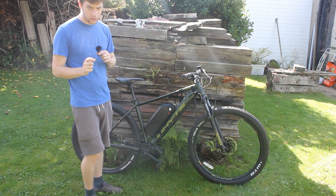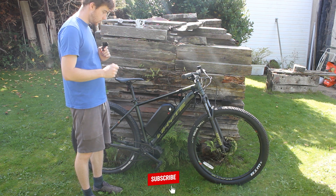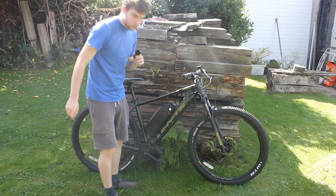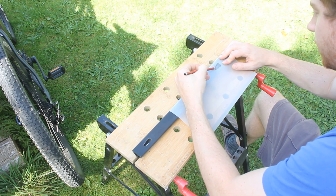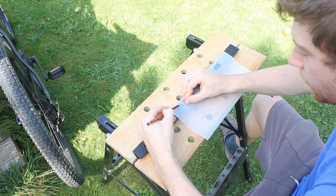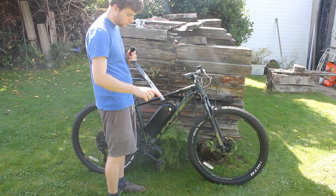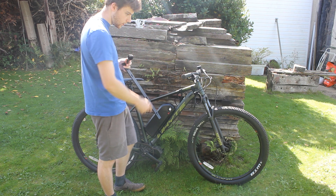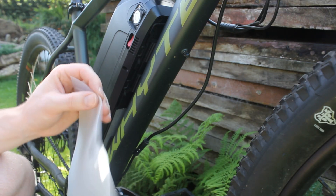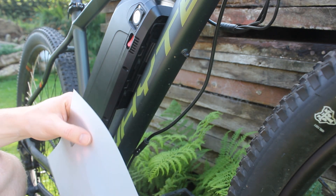The next thing that needs to be done is to drill a hole for a third rivnut on the bottom. I think the best way is to take tracing paper or tape, draw on where the gaps are for the hole, and then transfer that to the bike. I need to make sure I don't do anything stupid like put it on upside down, so I'm just going to write 'top'.